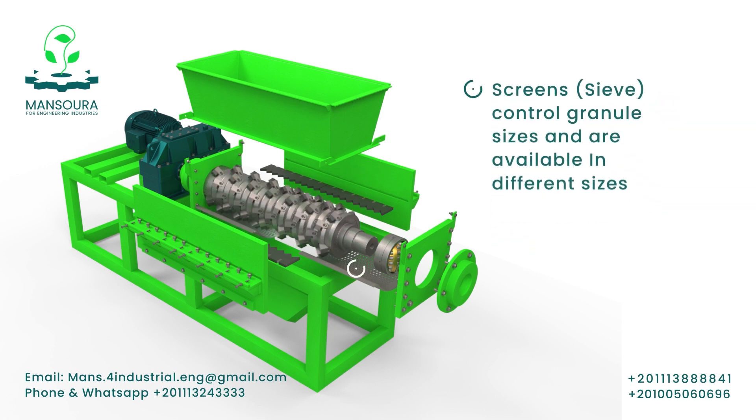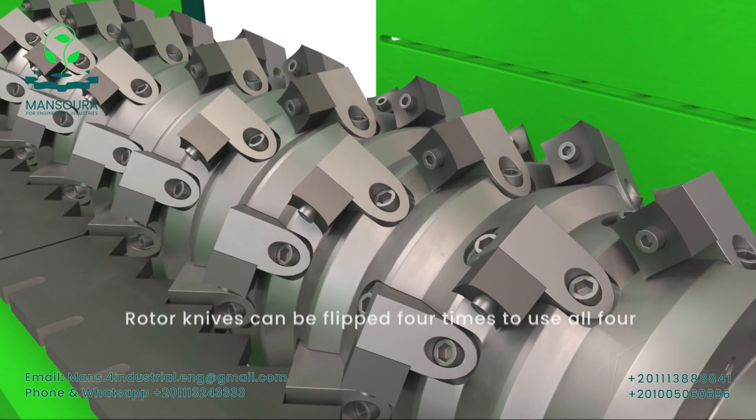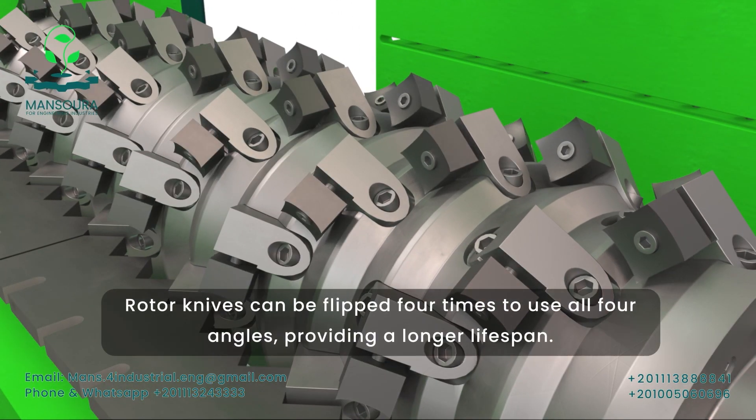The size of the final granules can be easily adjusted using interchangeable screens, which are available in different sizes. The rotating knives can be easily detached and flipped to fully utilize all four claws.